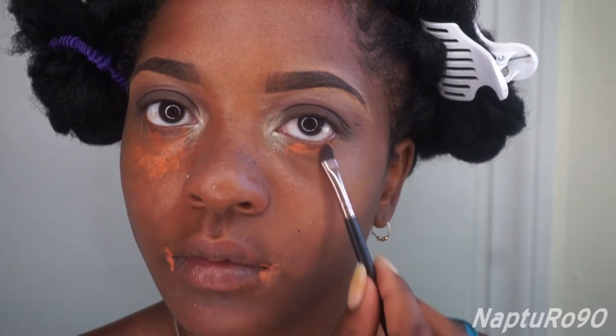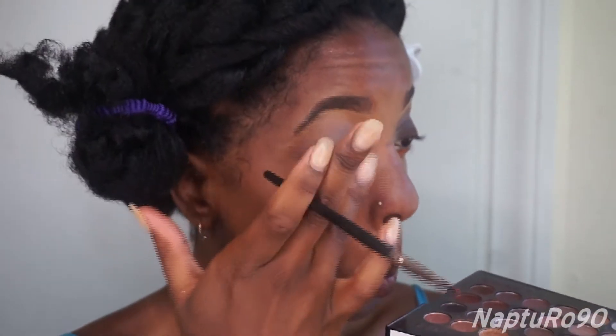I actually should have done this part before I did my inner corner, but I'm just going to color correct with my NYX Contour, Correct and Conceal palette. I'm going to use that reddish-orange color right there and get all the dark areas on my face.